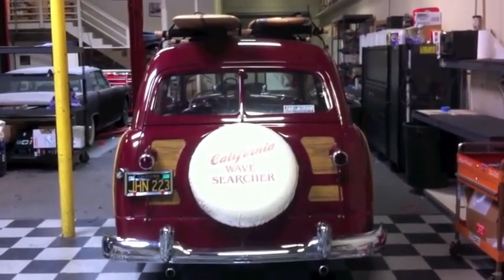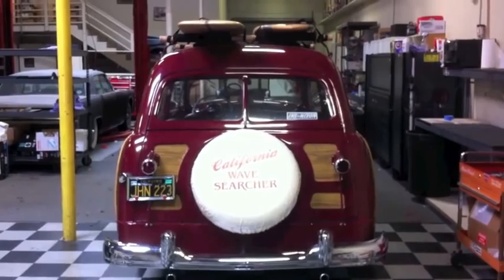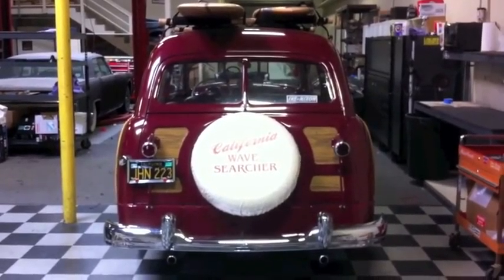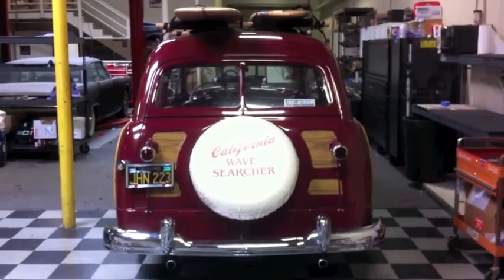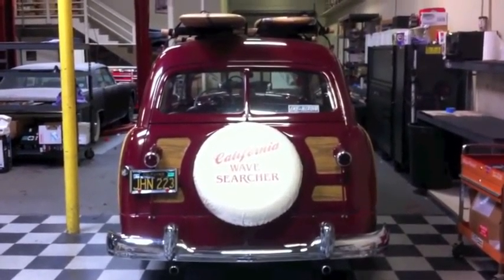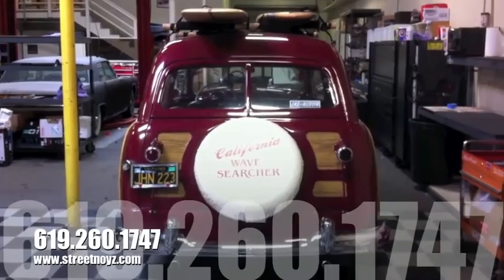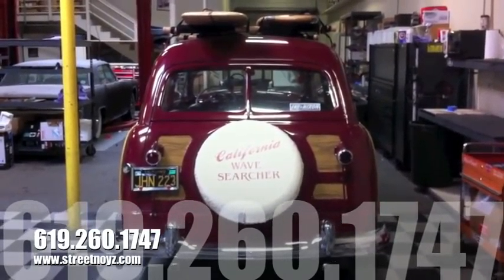This is Skip Fitch from Street Noise Customs. If you have a classic car, we have a lot of expertise as far as disassembly and installation of audio systems, repair of lighting, wiring, things like that. If you have a vintage car, come on down and talk to me and we'll get you going on a nice audio system. Give us a call today: 619-260-1747.